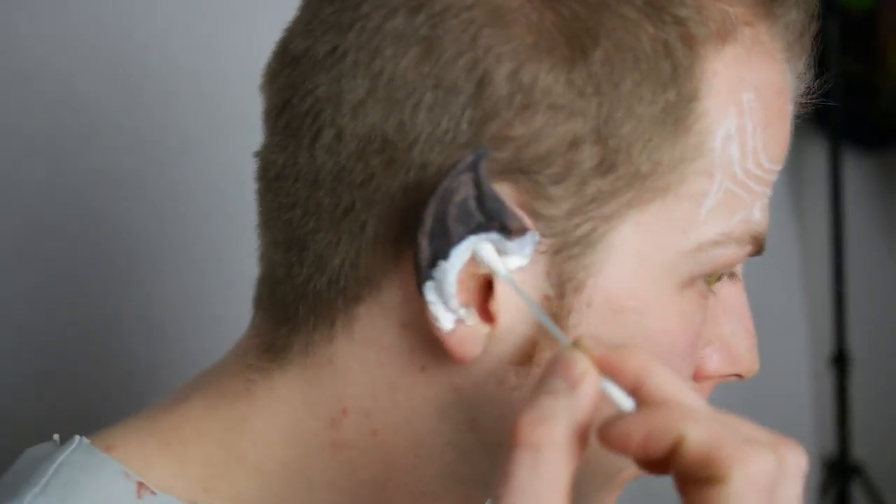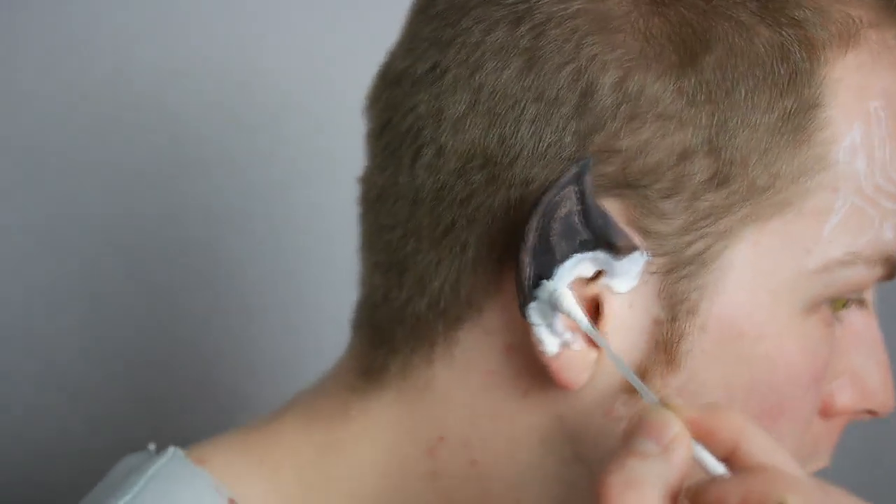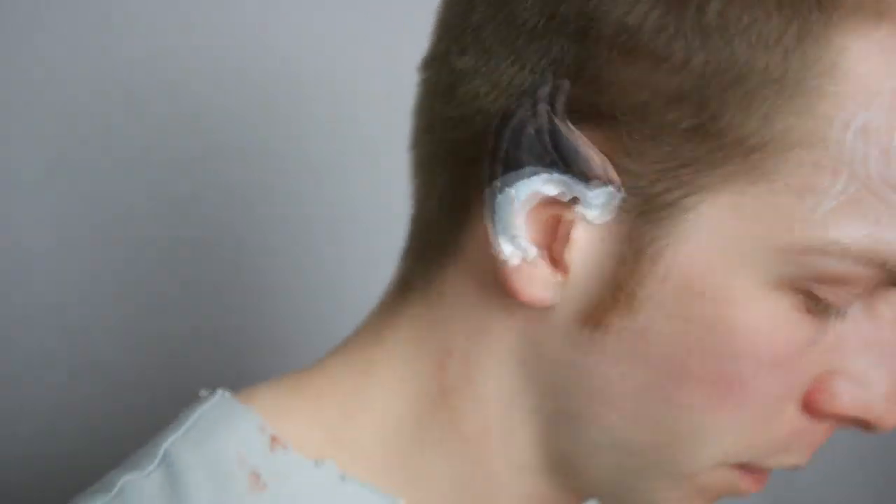I just took one layer of latex — you can also do more layers — but I thought one would be enough, and then I just built up the latex over and over. I think I did three or four layers in total to hide the edge. Then you take a blow dryer to not play the waiting game too long.